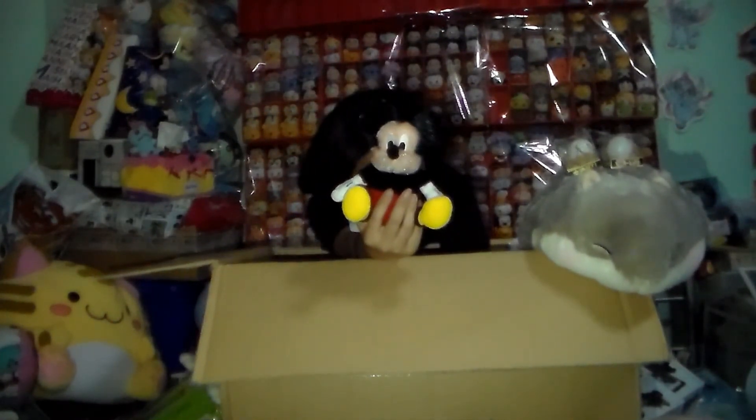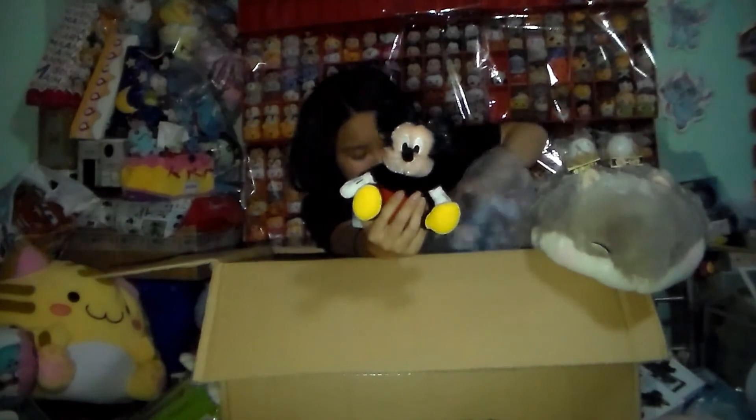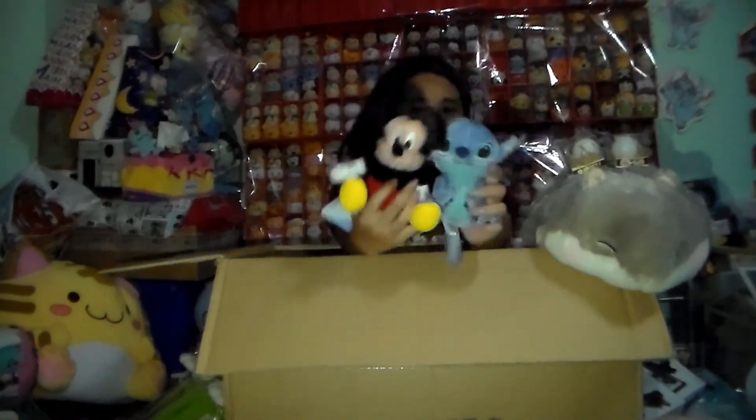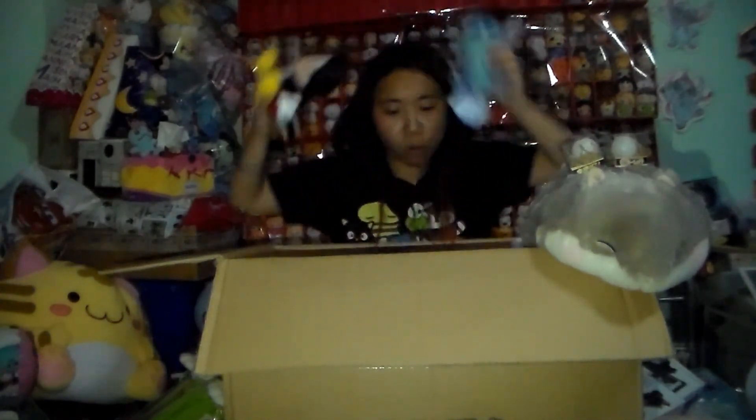So the next one I have is a Mickey — what a weird texture. It has a weird texture, but this is the Mickey that I got. And then the last item I have — that's my favorite, of course — my Stitch. This version has a kind of weird texture; it's not fluffy, it's not soft either. But it's awesome and cute. So yeah, that's all we have today — see you guys later, bye!